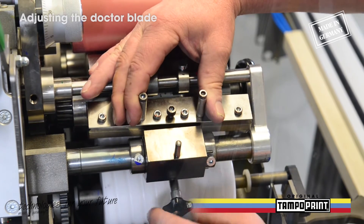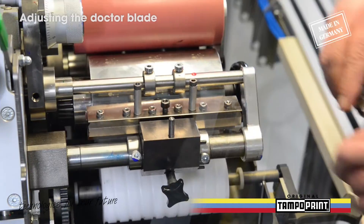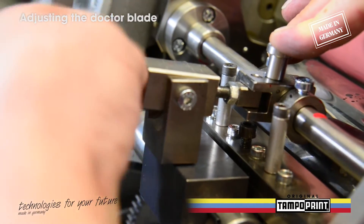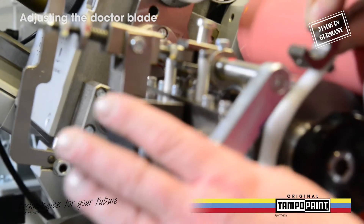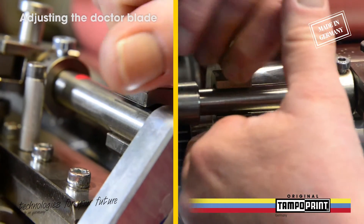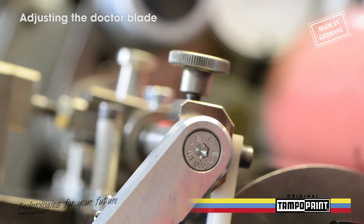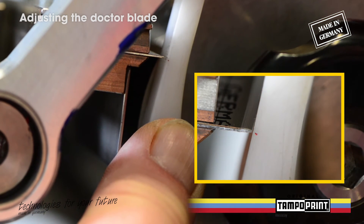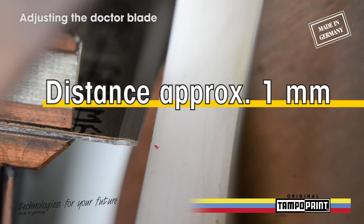Through the wetting, first assemble the doctor blade holder and fix it by screwing the locking screw. Then insert the adjusting screw to adjust the doctor blade pressure. Do not forget the POM wiper left and right of the Cliché cylinder. To adjust the POM wipers right, you have to tie up the POM wiper completely on the doctor blade, then move it approximately one millimeter back.